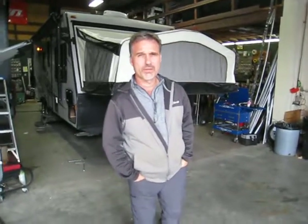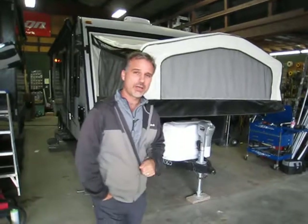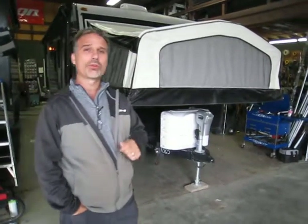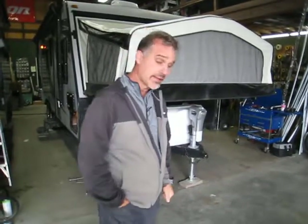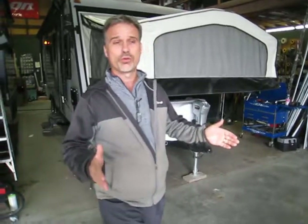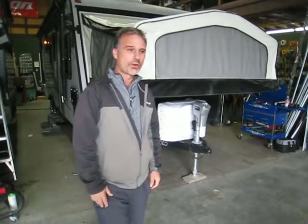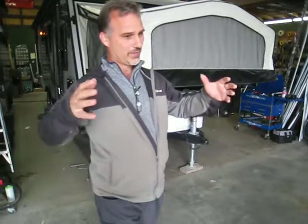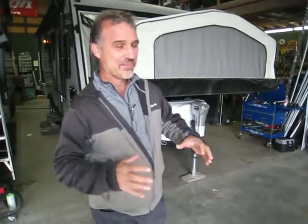Hi folks, Steve here at Voss Trailers. Today we're going to take a closer look at a pre-owned trailer. It's actually a little hybrid — the Palomino Sonaire model 213X. It's got three queen-size beds. It's just a little shy of 22 foot a box, actually 25 foot 2 inch, and it weighs 4,606 pounds. So extremely towable. It's actually a very big trailer in a very small box. It's pretty incredible.